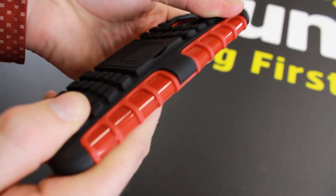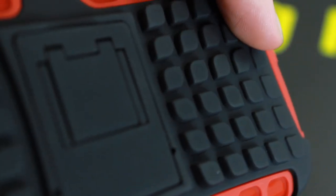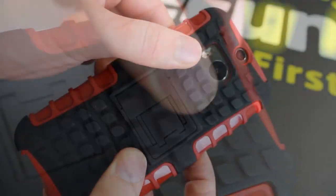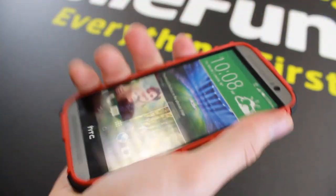As well as keeping the back and sides of your phone free from scratches. The Armadillo case for the HTC One M8 includes a textured back finish for improved comfort and grip, making it less likely for your phone to slip out of hand.